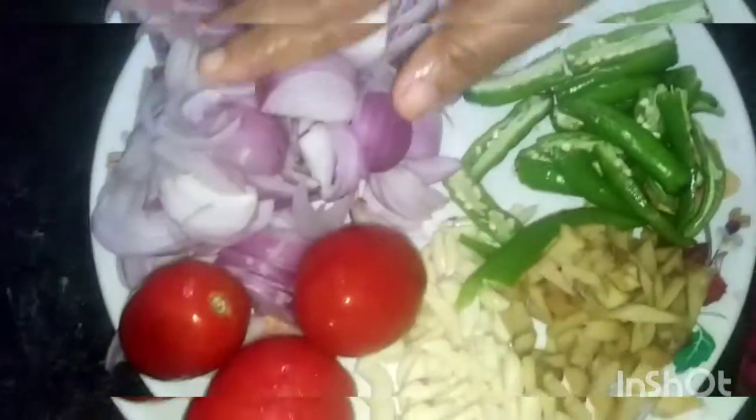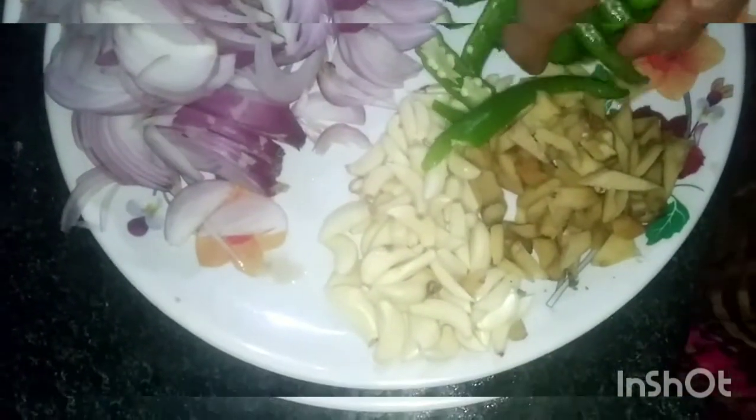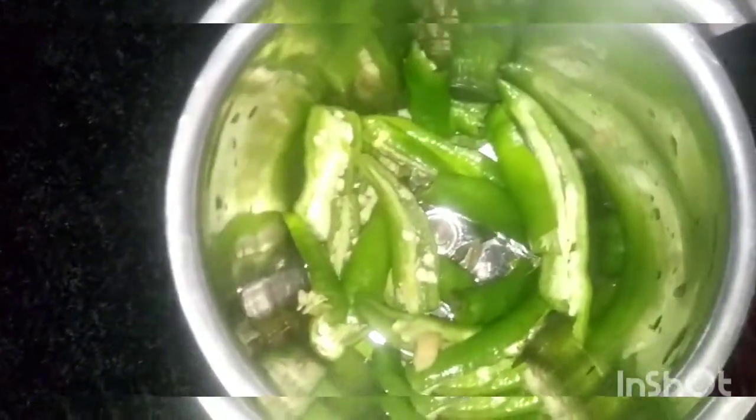First, we have to cut. Then we will cut the masala. The meat is the chicken. I have to cook the chicken. The chicken is ready. I have to put it in a bowl, place it on a plate, and it will be tasty.